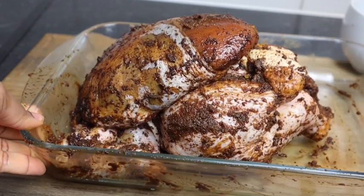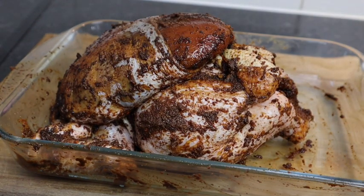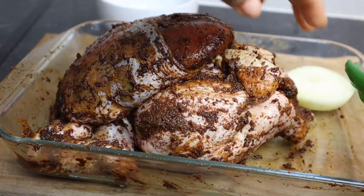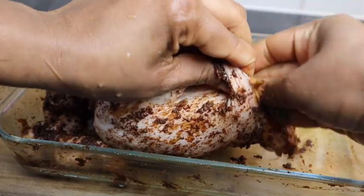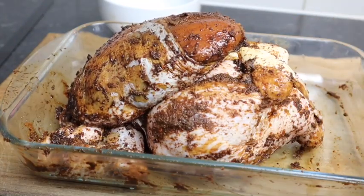My chicken is nicely seasoned. What I'm gonna do now is put some fresh thyme, some scallion, and half an onion on the inside. You can always leave it to marinate for at least one hour.